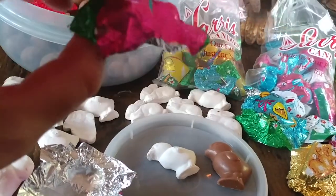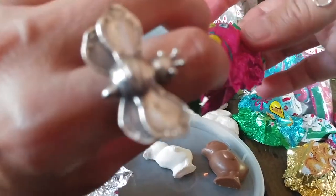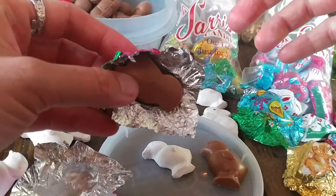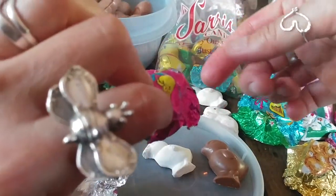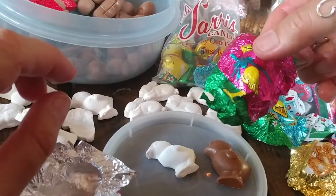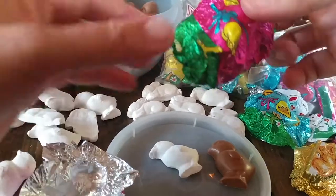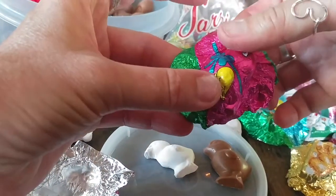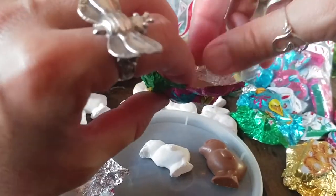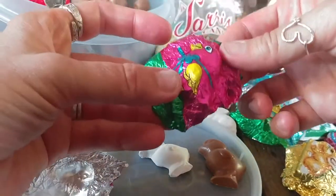I'm finishing up a mural for Sayers Candies. Some of the pieces I'm going to add to the mural after I install it are little chicks and bunnies, eggs, jelly beans, and things that will be applied to the mural once I get it up. These are the actual chocolates — little foil chicks.